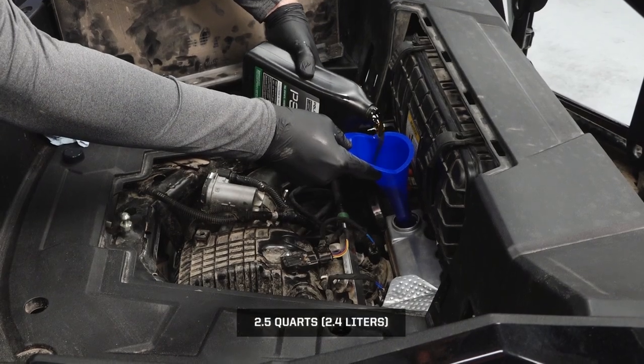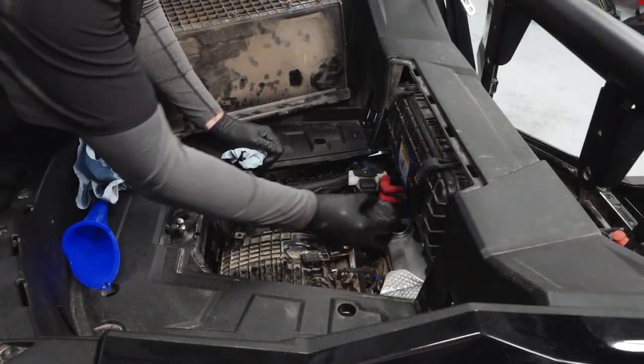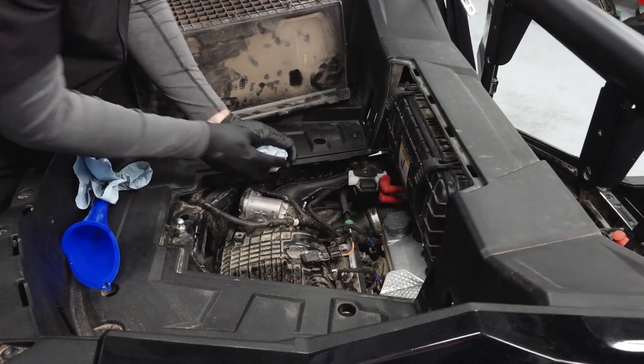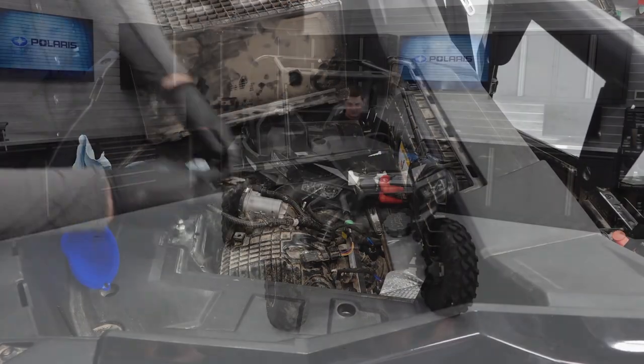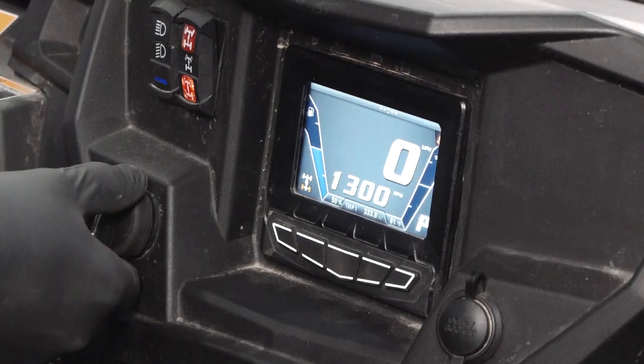Fill the engine with the recommended amount of oil through the oil fill cap, then reinstall the oil fill cap. Start the engine and allow it to idle for one to two minutes. Stop the engine and inspect for leaks.